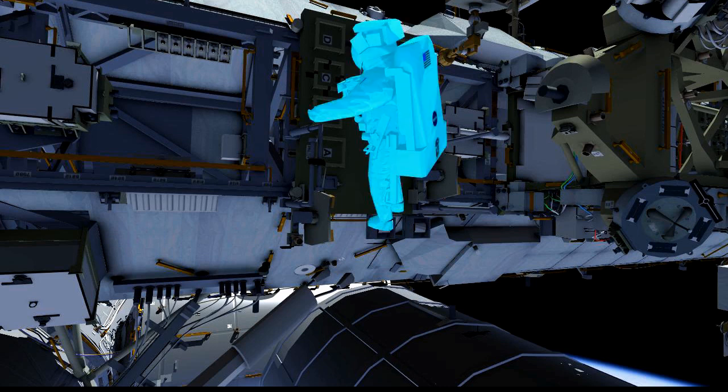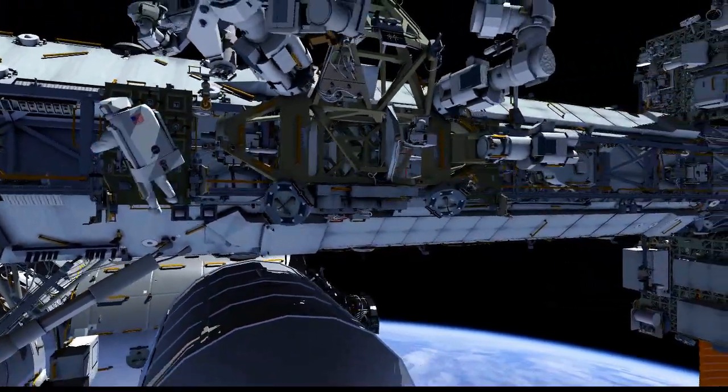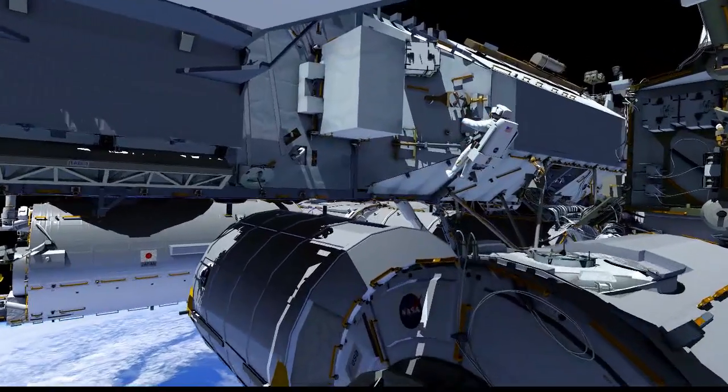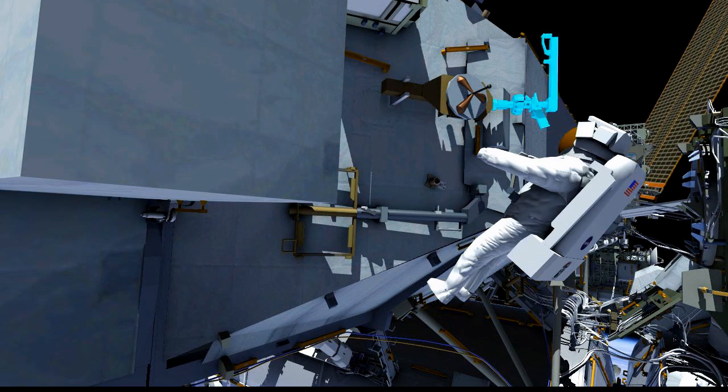He'll translate to the aft side of the station near the ammonia tank where he was working earlier, and he'll stow that swing arm on a tool we call the Terra. This is a tool we haven't really used at all in the past, but we finally found a use for it — a stowage location for this swing arm. So he'll stow it there.